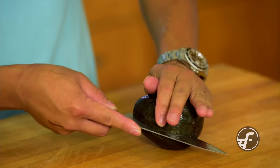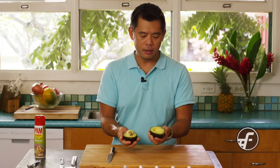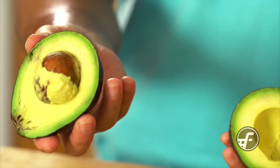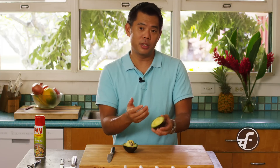Some people will cut the avocado in half, leave the pit on, and then put the avocado back together. And that's great, but sometimes you're using the avocado and you cut part of it and then there are pieces that are exposed.